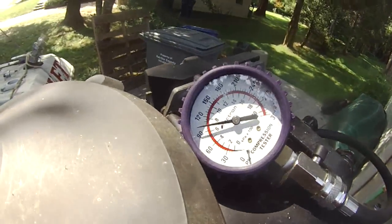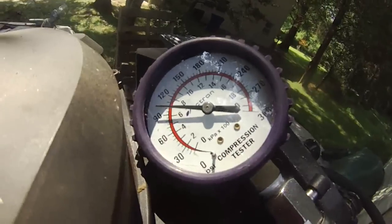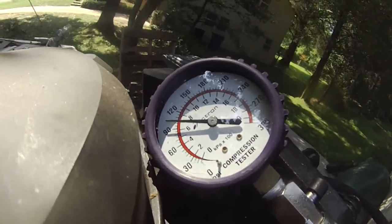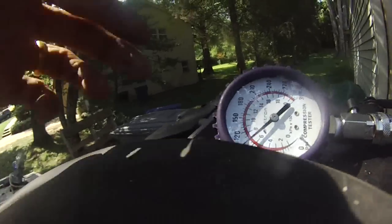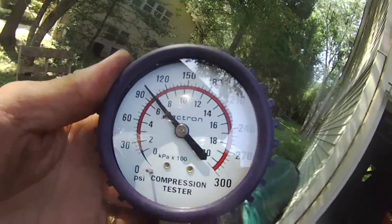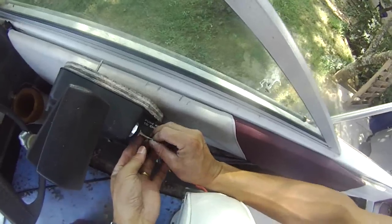It's showing 100! So it's pretty good — this is not low pressure. It's showing 100, and I think that's pretty good. The first cylinder is reading about 100. Now pressing on to the middle cylinder — it's about 100 as well.